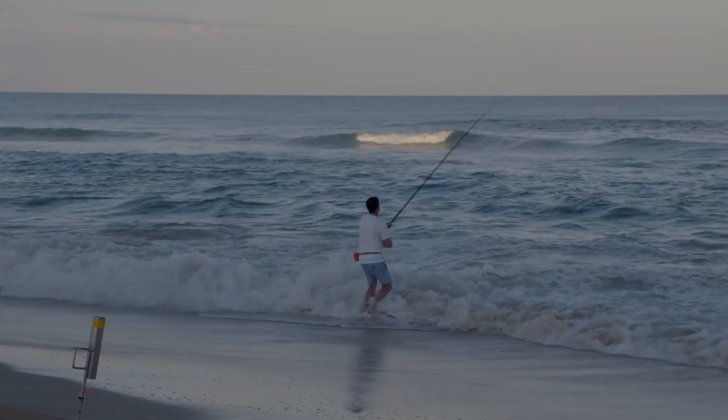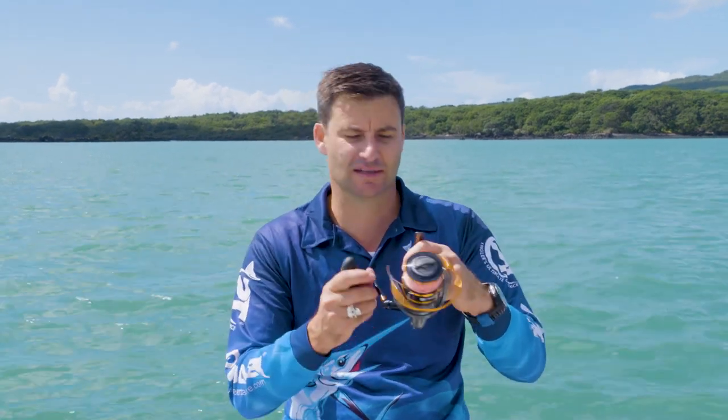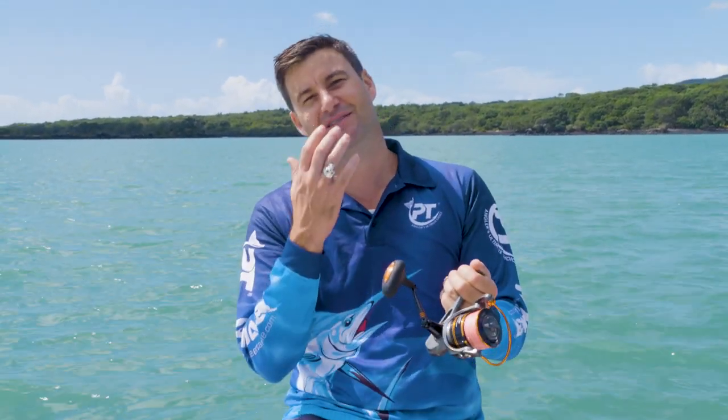You can spool this with anything from about 15 pound through to 50 pound, so it's a good mid-range spin reel. What I really like is the price point — this is not going to break the bank. It's the type of reel you can grab a couple of, have in your boat, and lend to a friend who perhaps doesn't know as much about fishing as they should.